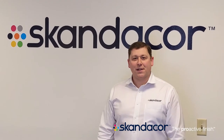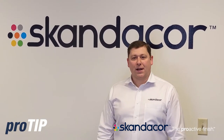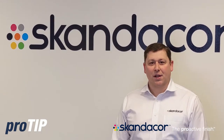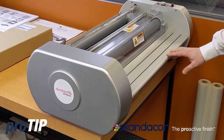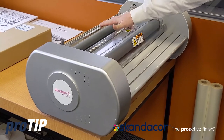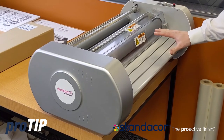Welcome back to the pro tip series. Today we're going to showcase loading film on a desktop double-sided laminator that will be applicable to most desktop laminator solutions. Today's demonstration we're going to be using the Duralam Integra desktop laminator. This is a duplex hot roll laminator. Currently there is no film loaded top or bottom and the machine is completely powered off in its cold position.